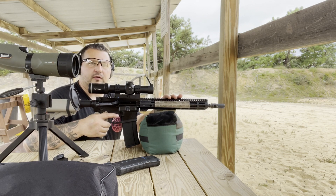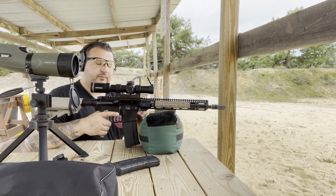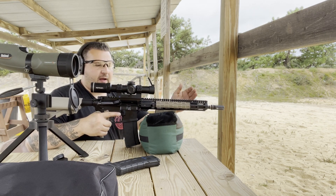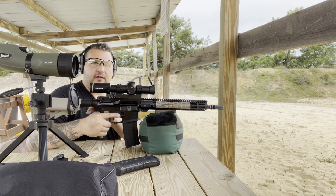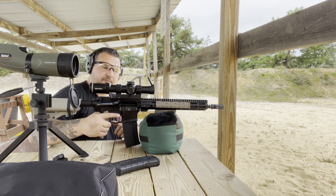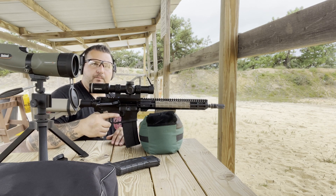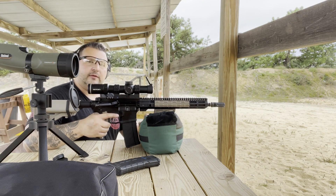I'm going to do some sighting in at 100 yards and then take it out to 200 yards to some steel silhouettes. This is a Ballistic Advantage upper and lower receiver, obviously with a Ballistic Advantage barrel. We have a Midwest Industries handguard, a BCM Voltor A5 buffer tube with an A5 buffer. Ejection is about 3 to 4 o'clock so everything seems to be cycling brass well. I have about 60 rounds on the rifle so it's barely even broken in yet, but let's send a few downrange and see what happens.